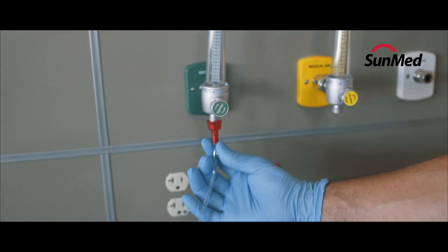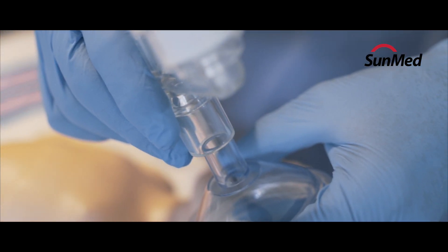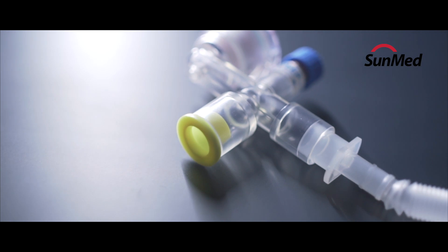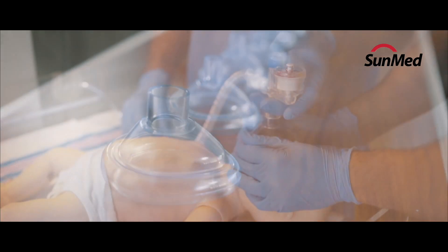The inline integrated manometer, positioned above the mask, allows both left- and right-handed clinicians to keep their eyes directly on the infant, while helping to prevent over-pressurization of babies' fragile lungs.